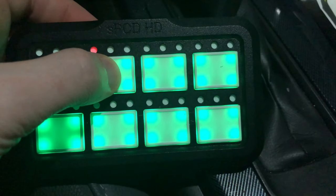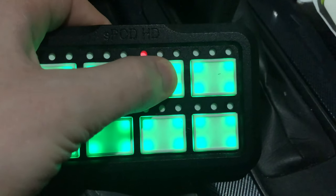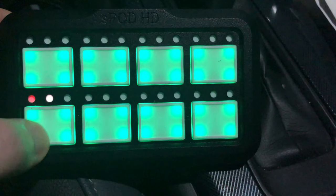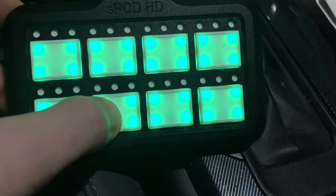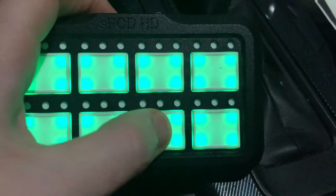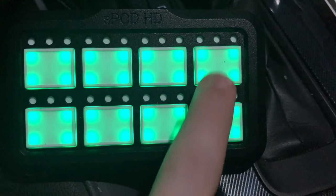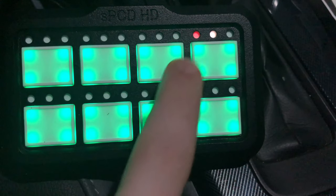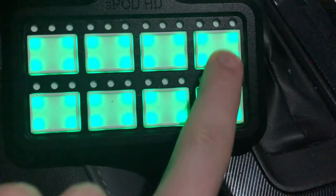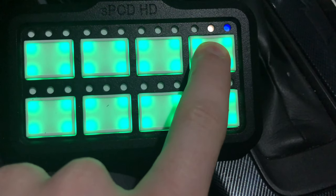Almost all of the settings available on the touchscreen are available on this, minus the ability to dim on the fly and to change the name of the buttons. Here you can see I've assigned button number seven and linked it with number six — so when I press seven, six lights up at the same time. However, when I press button six, it does not activate button seven. If you press and hold, you can access functions such as strobe.